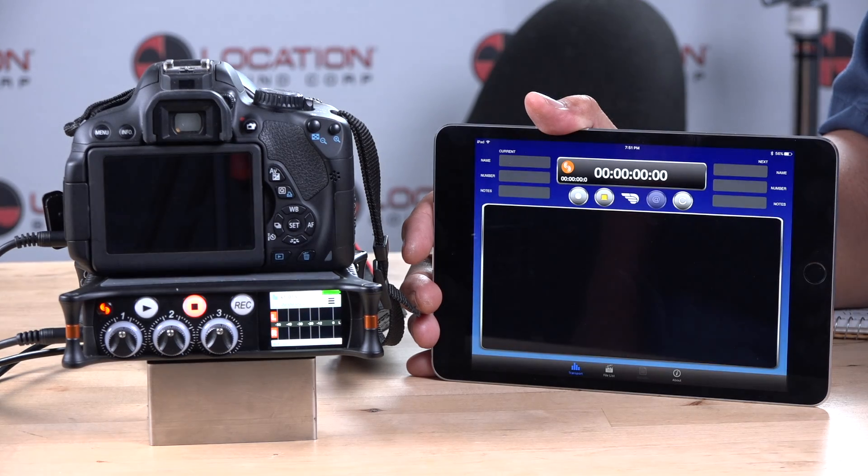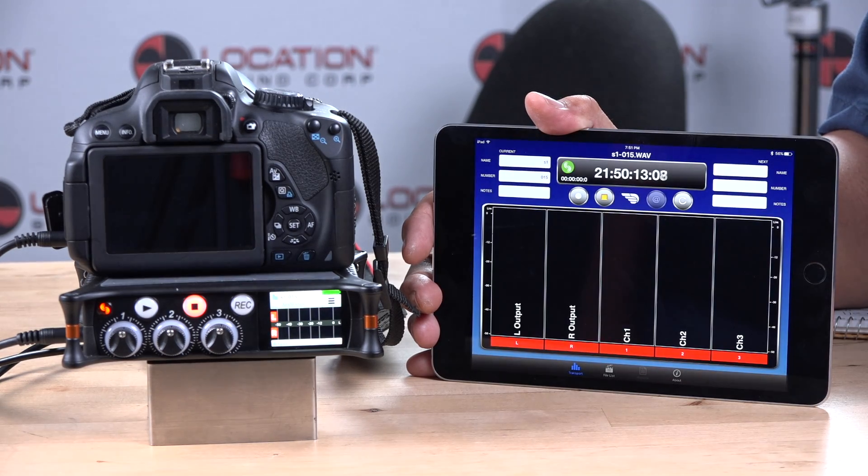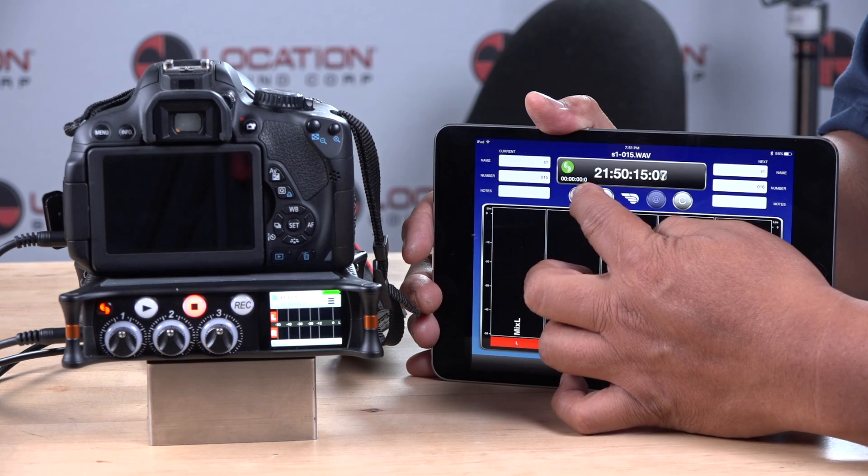With built-in Bluetooth technology, the MixPre Series provides full transport control and metering using the free Sound Devices Wingman app.